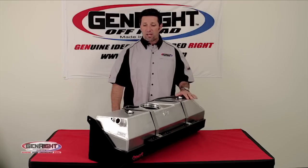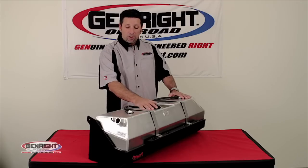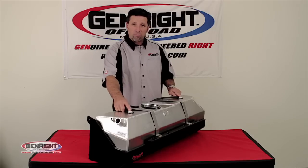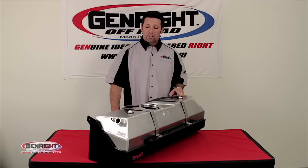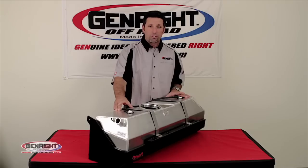All of our crawler gas tanks are designed to accept all the factory hoses and fuel pump modules. We also tie back into the factory EVAP system through two new Mopar factory vent valves and a series of fittings that come with each tank, so that you don't get any check engine lights. The capacity on the Comp tank is 15 gallons for both the TJ and the YJ.